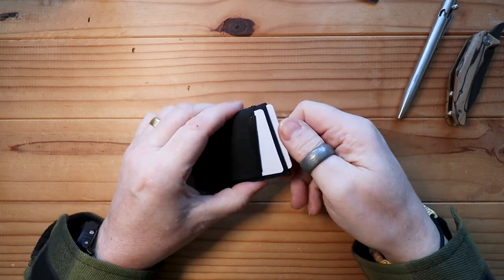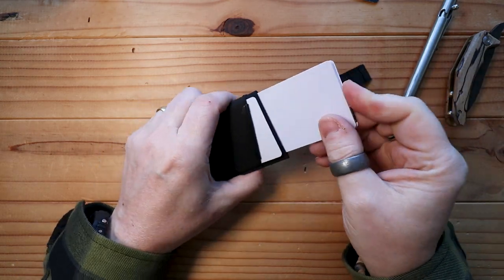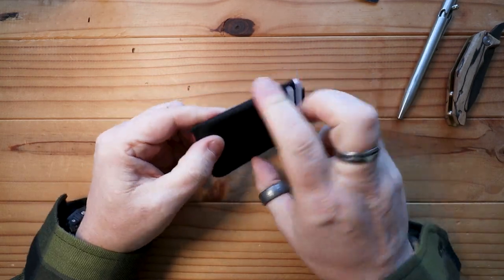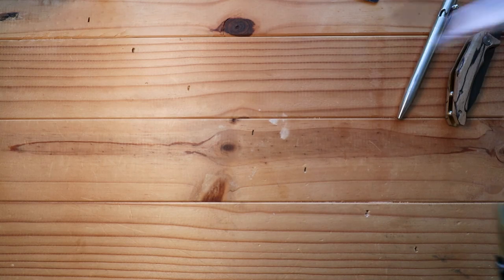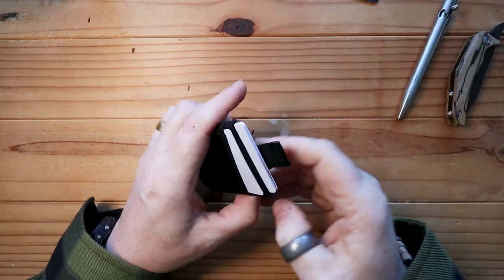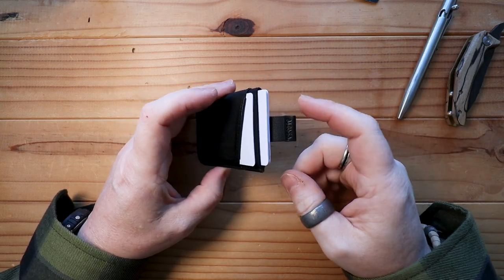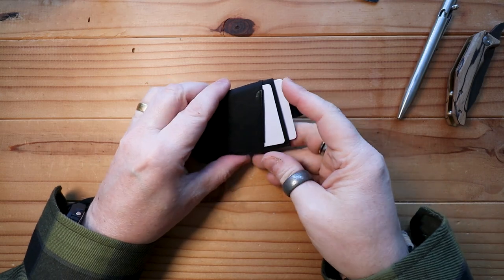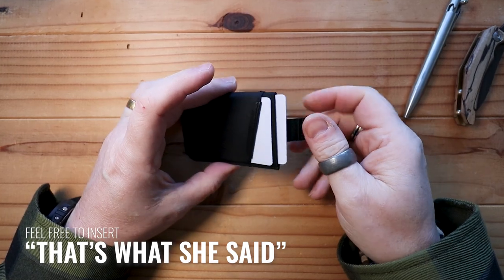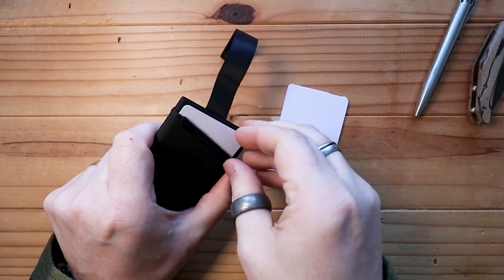To get them out it's very simple — you pull on the tab and they will come out. Just to prove this passes the defunct international shake test: these are definitely not going to come out. I am shaking that for all I'm worth and yeah, they are not going to come out. But once they are in there you're really not going to fit much more — it's a bit of a struggle to get in, but it will definitely fit the six cards I carry.